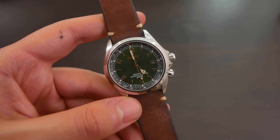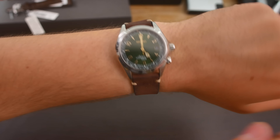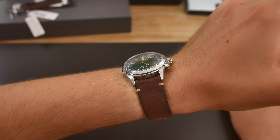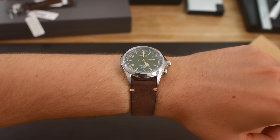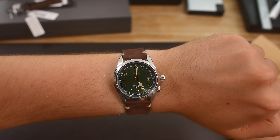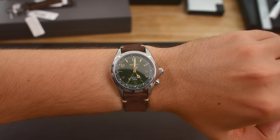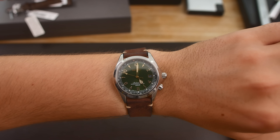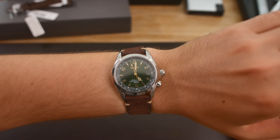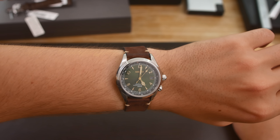Let's put the watch on my wrist and I'll show you how it wears on my 19.5 centimeter wrist. As you can see, it not only fits an average-sized wrist but also a large wrist at almost 20 centimeters. It looks fantastic — nice size, comfortable, not too heavy, not too large, not too cumbersome. This dial is very beautiful. This has been a first impressions and unboxing of the legendary Seiko Alpinist SARB017. Please let me know what you think in the comments, and like and subscribe if you enjoyed the video.